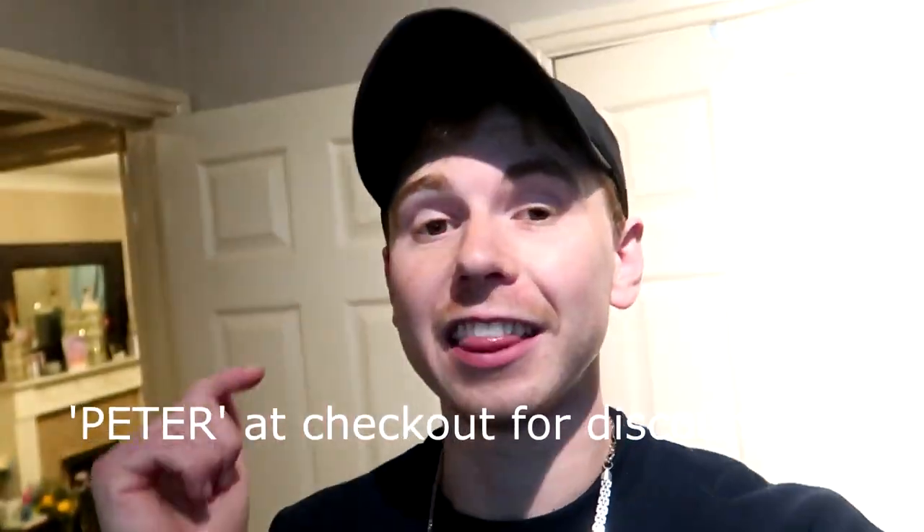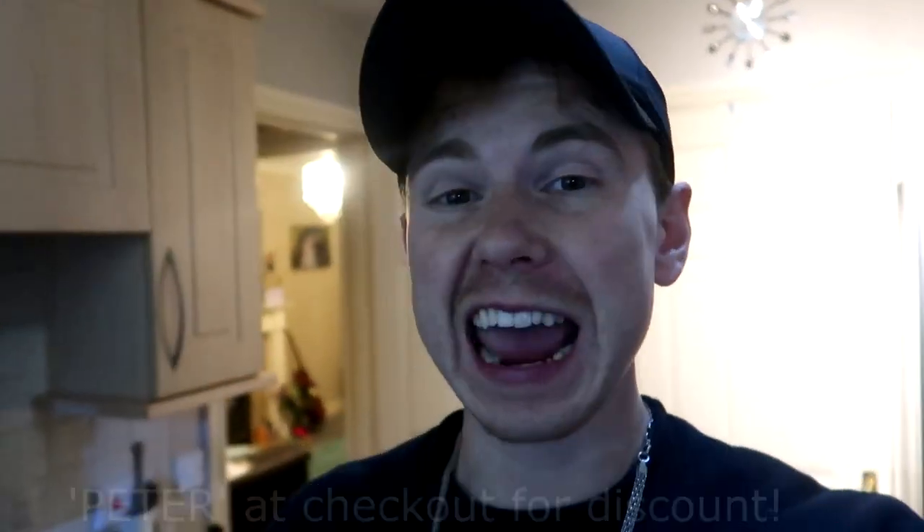Next up on the recipe you need four scoops of vanilla Whey X, and if you're not taking this stuff I'm telling you you're living under a rock. Use my code Peter at the checkout and you'll get 10% discount off of anything off the Myoban website. All of the information is in the description down below.